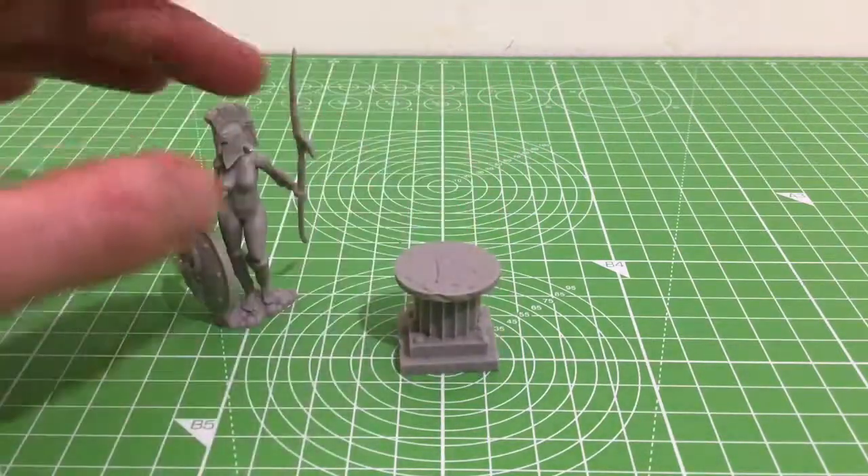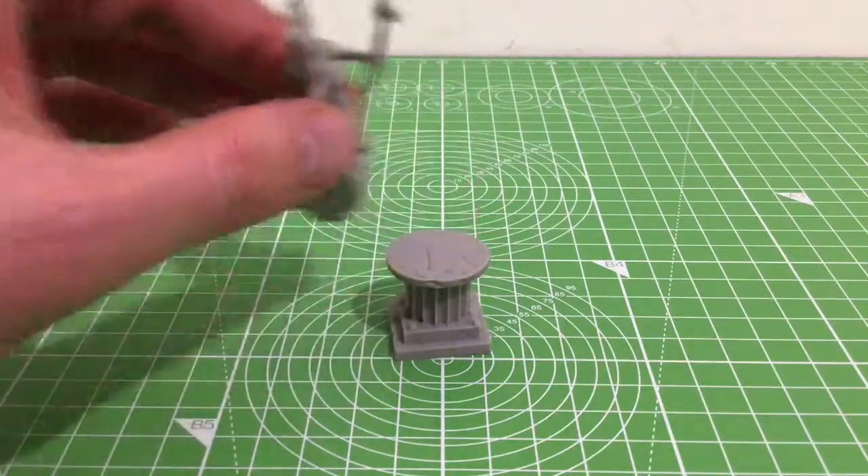They're detachable. You can use the plinth separately, you can use them with the plinth. You can have them step down and attack.